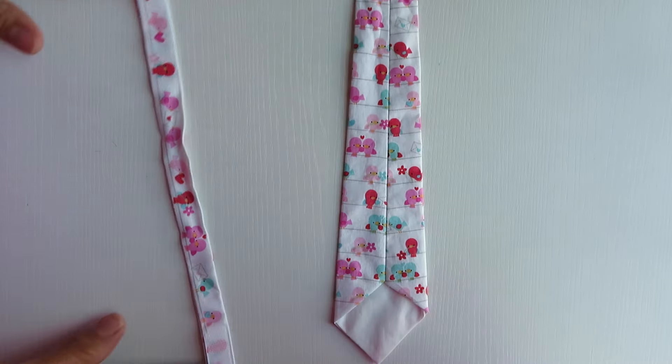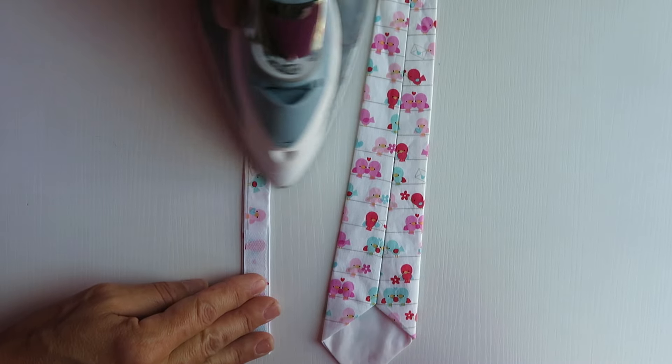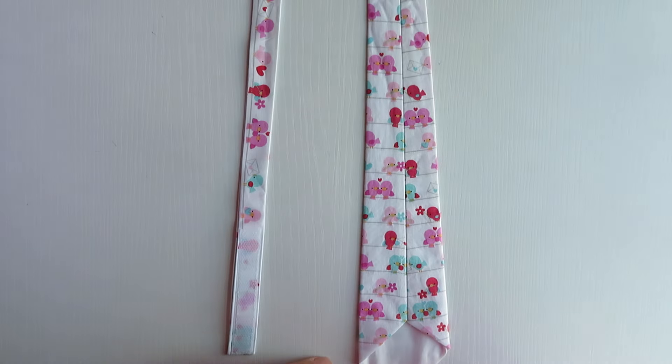Once I untie my tie, I like to give it a quick iron on medium to medium-high heat. It just makes it easier to refold if it's nice and crisp and you have all the wrinkles out.